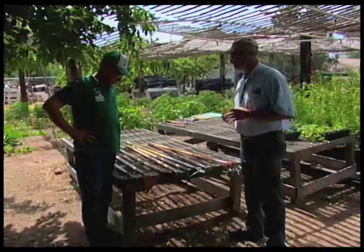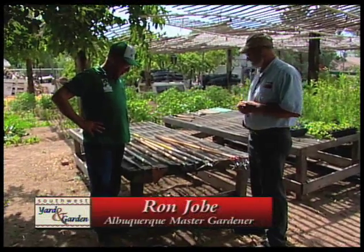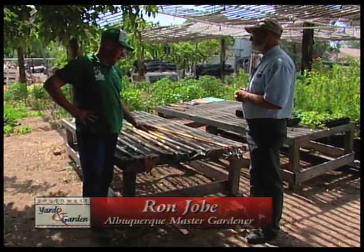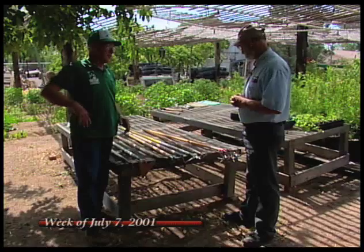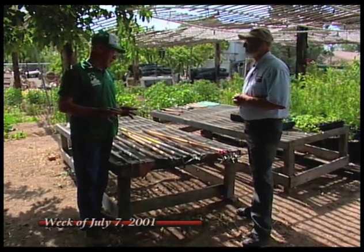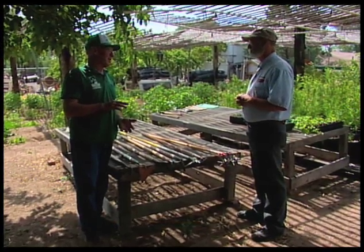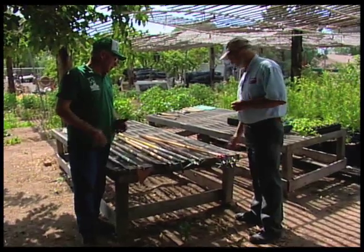Ron, I see you've got a lot of tools for doing that. Yes, Curtis, I do. There's a different tool for different conditions in the garden — according to the soil conditions, tight soil, loose soils, height of the weeds, how large they are, how small they are. Some work better than others.